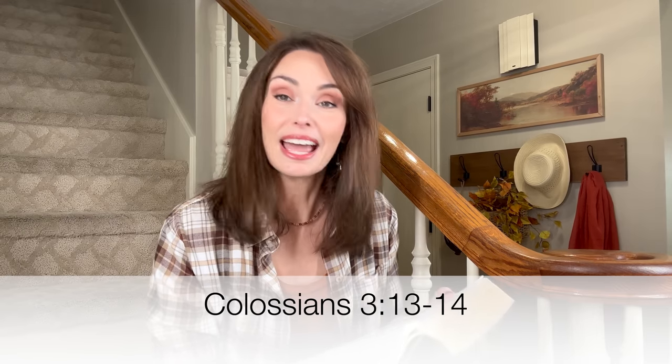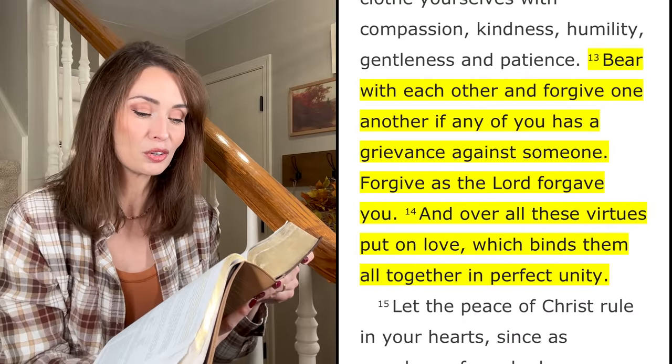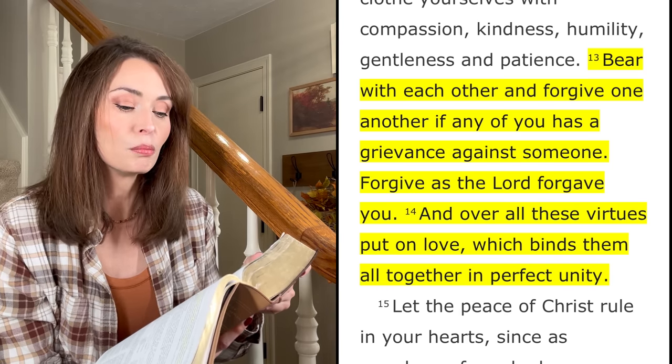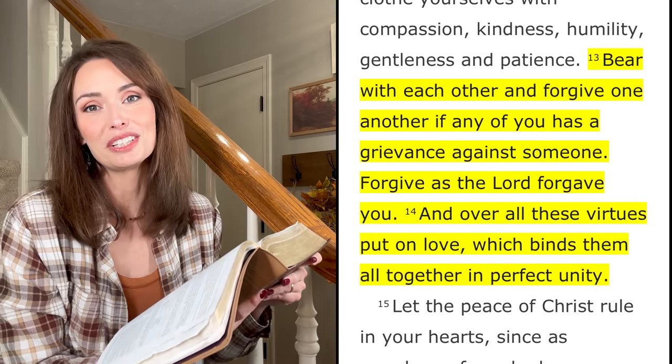That wraps up today's decorating and makeover here in our entryway — I hope I gave you some new ideas and maybe some motivation to get a project done that you've been putting off. Before we go, let's go to God's Word: Colossians 3:13-14 — 'Bear with each other and forgive whatever grievances you may have against one another. Forgive as the Lord forgave you, and over all these virtues put on love, which binds them all together in perfect unity.' Thank you so much for watching — give me a thumbs up, hit subscribe if you haven't already, and I will see you real soon. Take care and God bless, friends — bye!